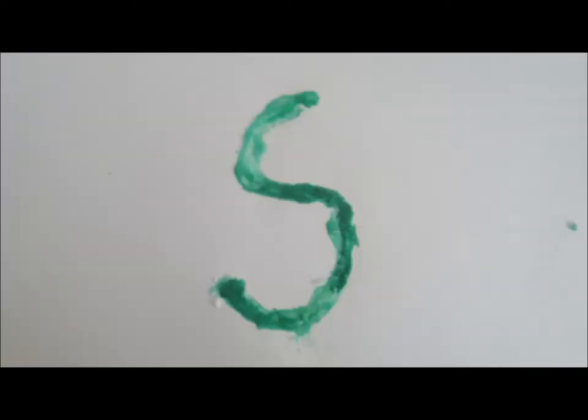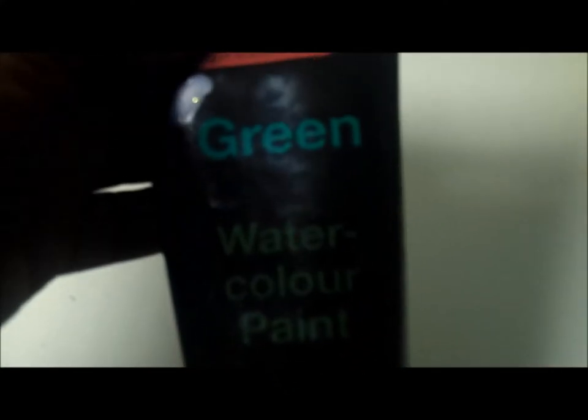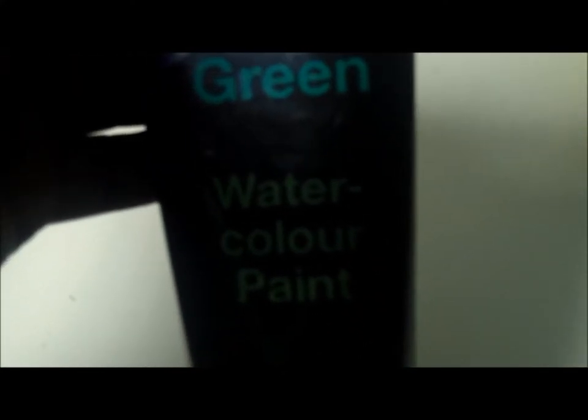So once it's all painted it should look like this. It's not the neatest S in the world but you get the idea — it's supposed to be slightly raised so that when your child puts his or her finger over the letter you can actually feel it. The point is to create a tangible letter or number to help them remember it. This is something that the Montessori philosophy advocates quite a lot.